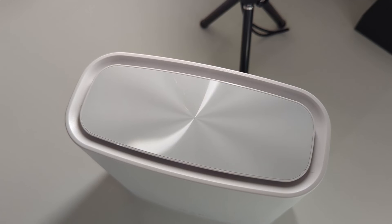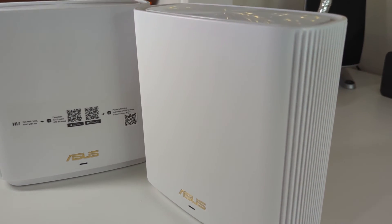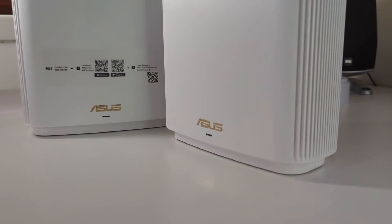Alright, time for my final thoughts. The Asus XT9 is a fantastic whole home mesh Wi-Fi system. I love its insanely fast 7800 megabits per second network speeds, I love its massive coverage of 5700 square feet, and I love how simple it is to set up. This mesh network is definitely a winner in my book. If you're in the market for a whole home mesh network system, I highly suggest checking out the Asus XT9, available now at Best Buy.